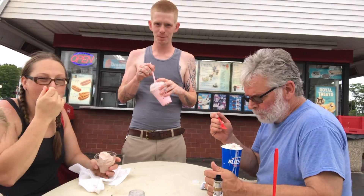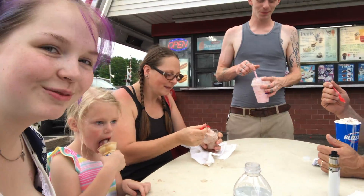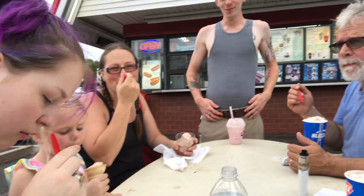Woo buddy, and we're doing the last little bit — the third course. Doing ice cream. Important one — dessert. Dairy Queen. Good ol' American pastime. Woo buddy.